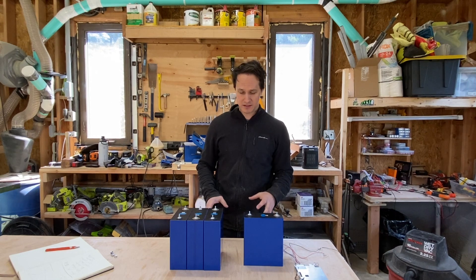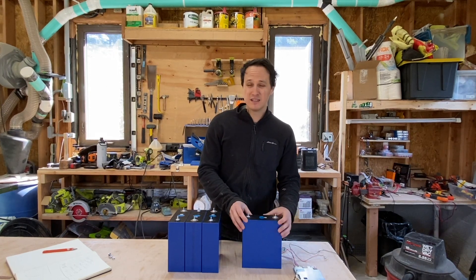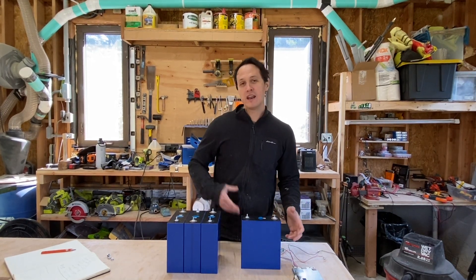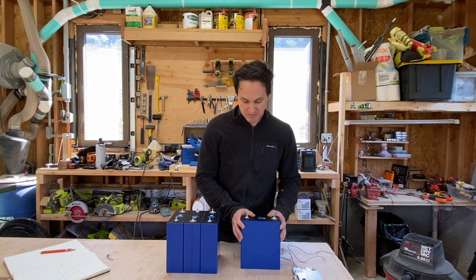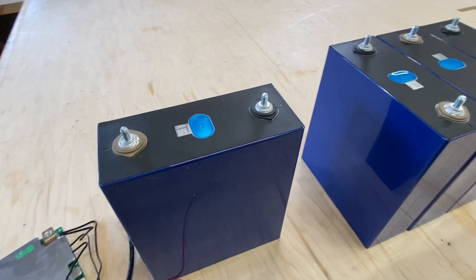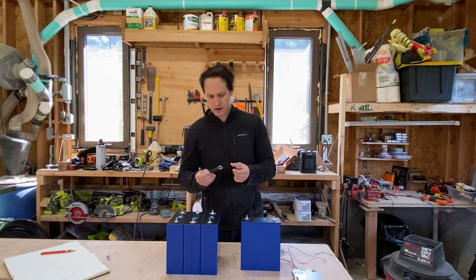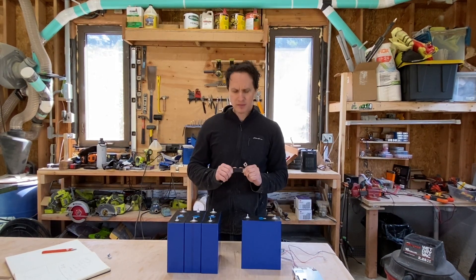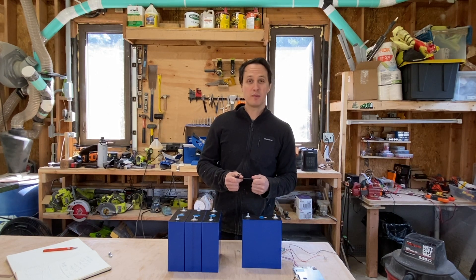Let's dig in and actually talk about the cells themselves. These are EVE cells, 280 amp hours. They look grade A — Ezeal says they're grade A. I have no way to test that, but none of them have any sort of bulging. They're in perfect condition, and I've ordered cells from multiple suppliers. These are as nice as any cells I've ever seen. They have M6 bolts installed, and you're going to need M6 nuts. They also come with four bus bars. The bus bars seem pretty nice — probably nickel-plated copper — but you might want to make your own if you're pulling a lot of power. For my test they didn't give any issues, no voltage drop, so I'm quite happy with them.